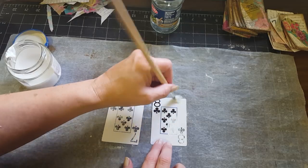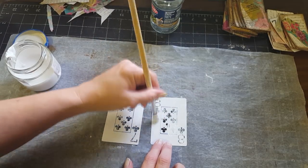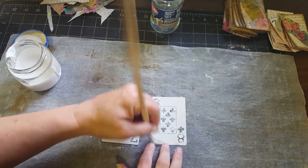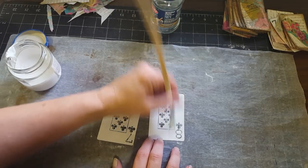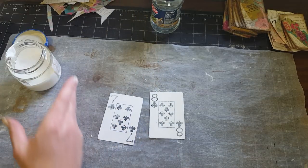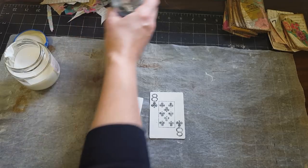On each card — you don't want to do too many cards at a time because they're going to dry before you get your stuff on them. Just do maybe a couple cards at a time. I have a little jar here so my gesso brush doesn't dry out.